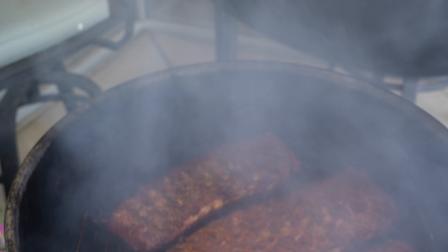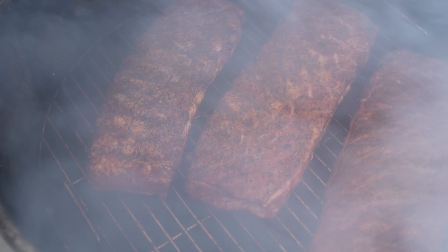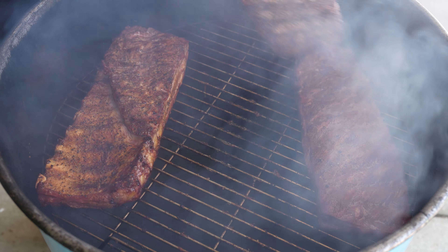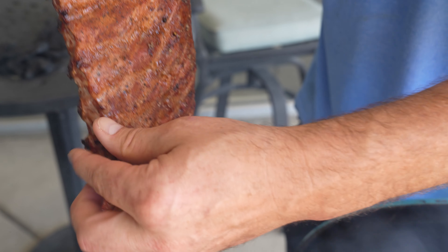We're at the one-hour mark. I'd say we're about halfway through. We're building a nice color, starting to shrink, starting to pull back a little bit. Loving the looks of that Rodeo Rub — that thing looks so good. The Cajun Bayou is starting to juice a little bit, getting the old stalactites and stalagmites on there. It's all part of the process.